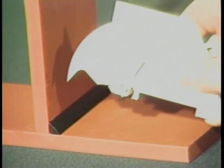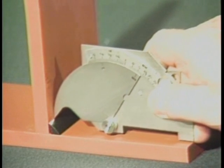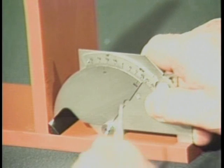To measure fillet weld leg length, place the tip at the toe of the weld. Again, lower the legs of the gauge to the surface of the plate and read the actual leg length from this scale. This measurement should read three-eighths of an inch for this weld.